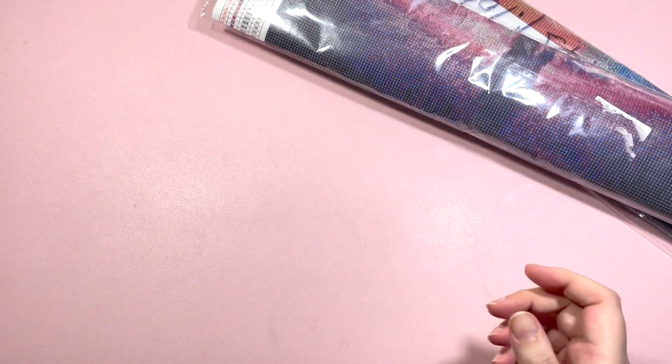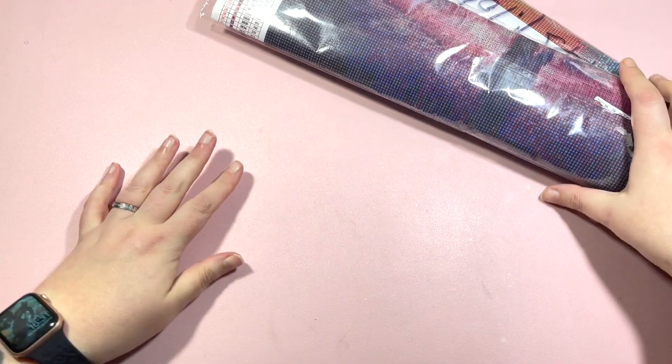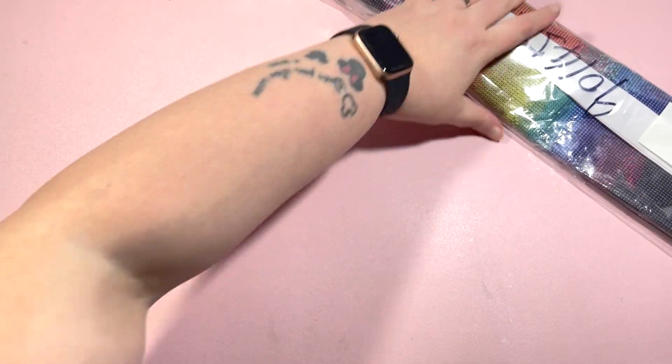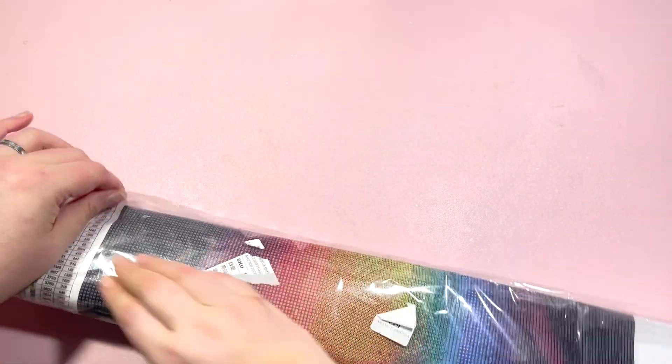So thank you to them for sending those replacement items through. I picked two paintings, so let's pop one to one side and take a look.